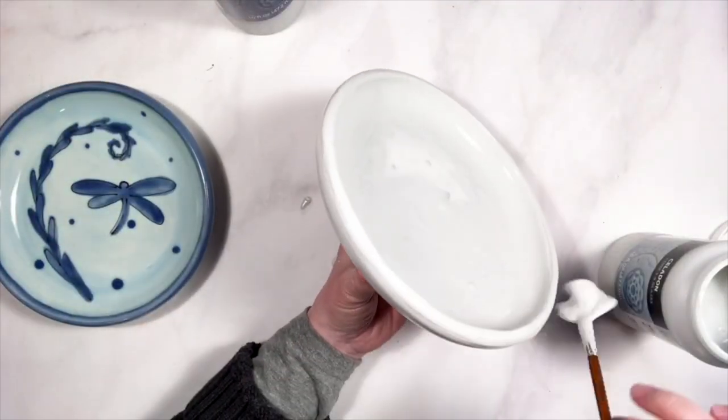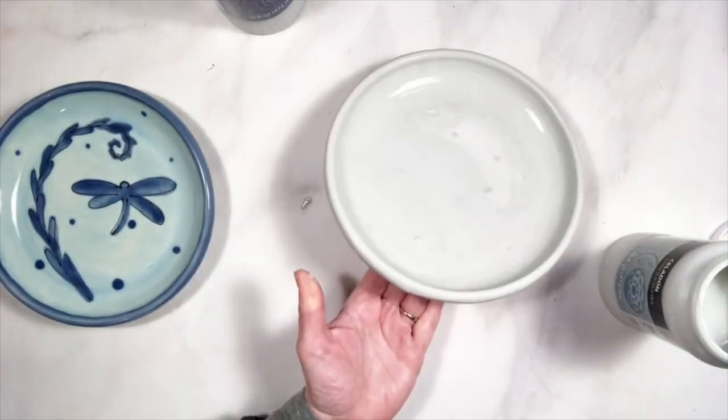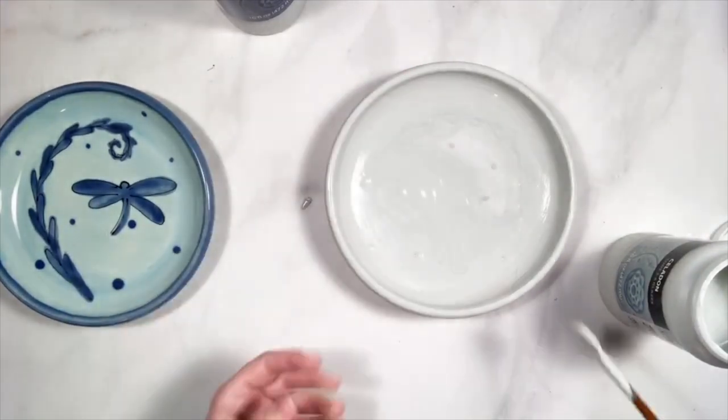Go over where you've already glazed. A couple of weeks ago, somebody asked how I can do this without having glaze on my hands. Well, there we go — glaze on my hands.